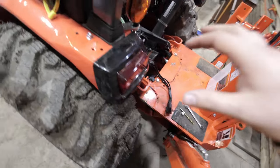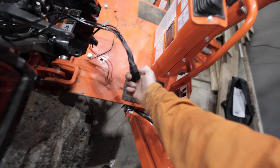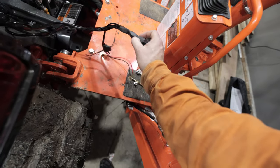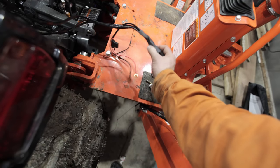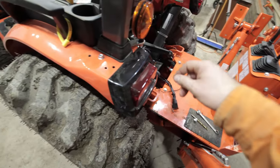Once that's attached, I might throw a lick of tape around here. This solenoid is removable but I don't want any water getting in there — snow and stuff — so I'll try and seal that up best I can.